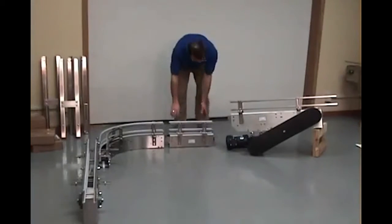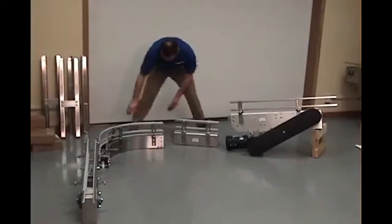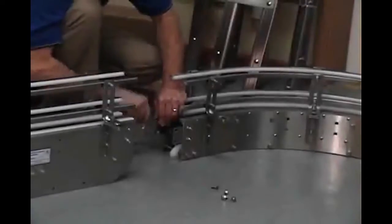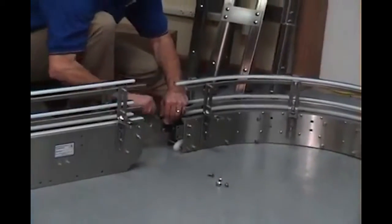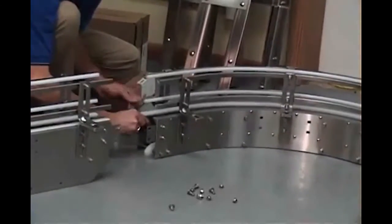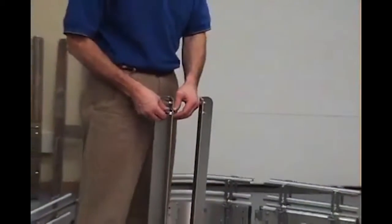After removal from the shipping crate, you will want to pre-stage the equipment. These conveyors are supplied with the required fasteners. Start removing the supplied fasteners from the floor supports and the splice plates.